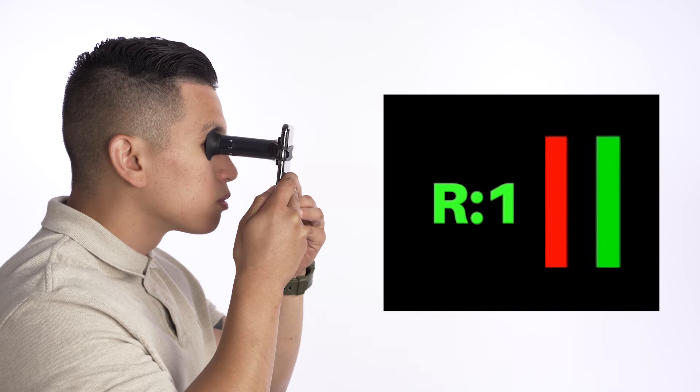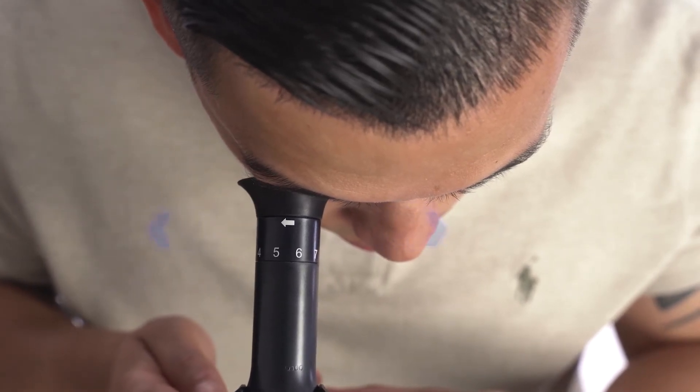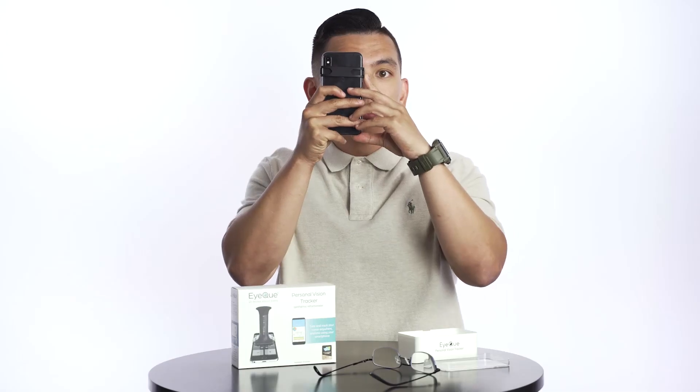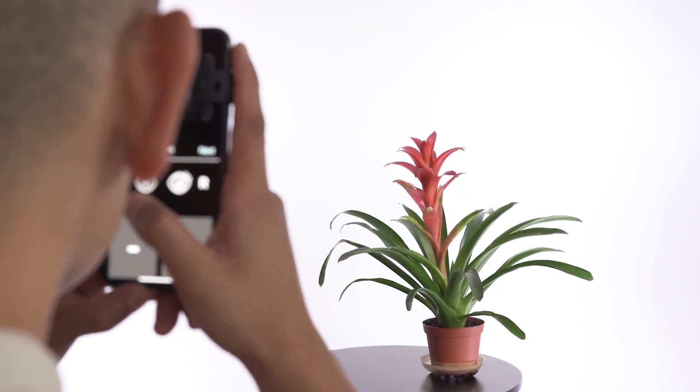You should also see a red and green line. If you're having trouble seeing the lines, try adjusting your phone from side to side until the lines come into view. Once you identify both lines, keep your non-testing eye open, relaxed, and focused on an object at least 6 feet away.